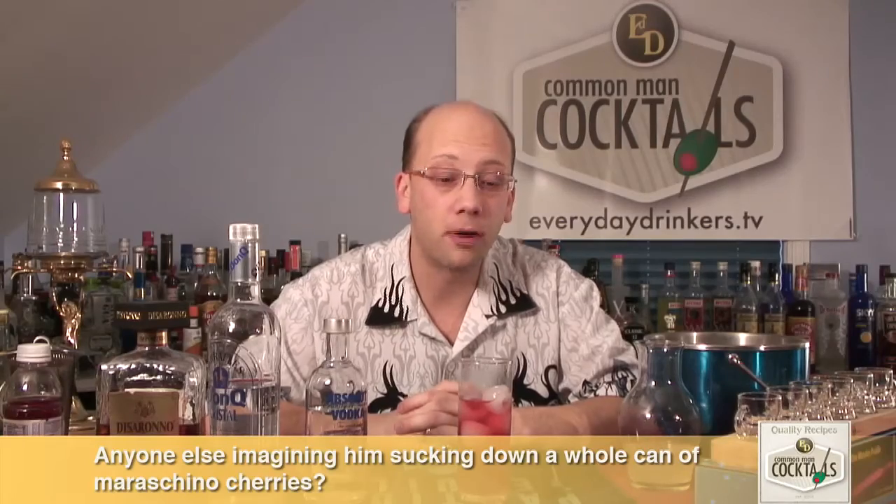Definitely kind of got that elegant thing going on — nice clarity, nice cocktail. Maybe if you wanted to, you could garnish this with some cranberries, or an almond, or a stick of licorice, or a maraschino cherry. So there you go — that is the Jackson 5. I'm your host Derek Sommer.